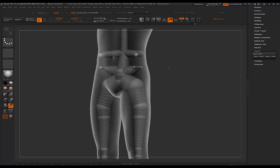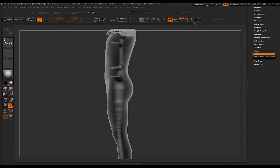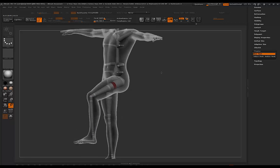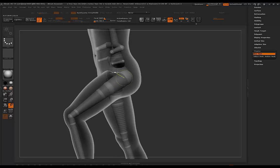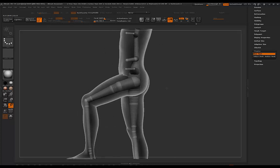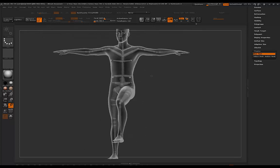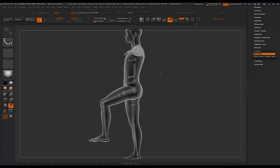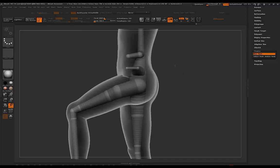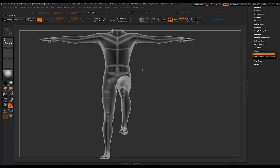I've also added some additional joints by the abdomen because there were some problems when I was trying to create seated poses. It's not perfect — you're still going to get errors and areas that you'll need to clean up. This rig is not as good as Daz; there are no blend shapes or weight painting involved. It's just a quick posing rig for iterative posing, and you'll definitely still have to do cleanup to fix anatomical issues.